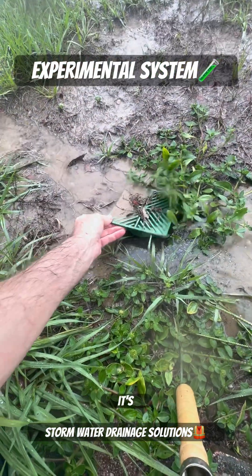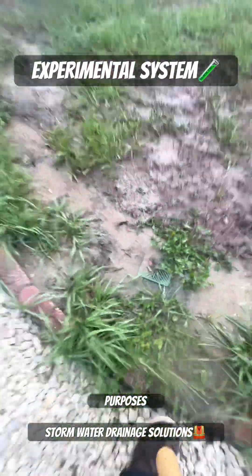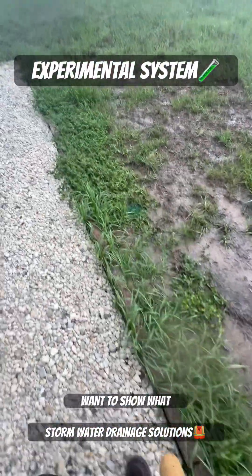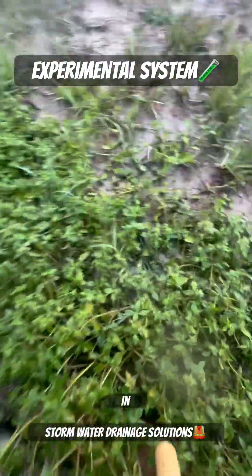This is a test system. It's experimental and it's for video purposes. We want to show what happens to certain types of pipe and certain types of systems in the ground over time.